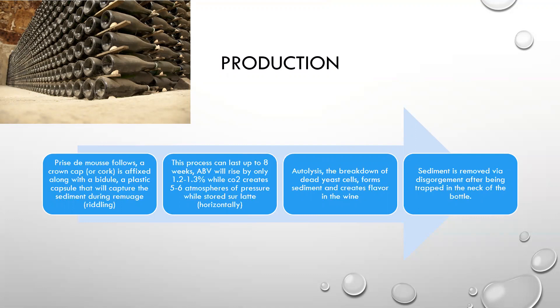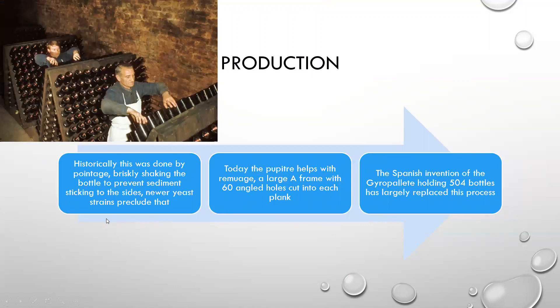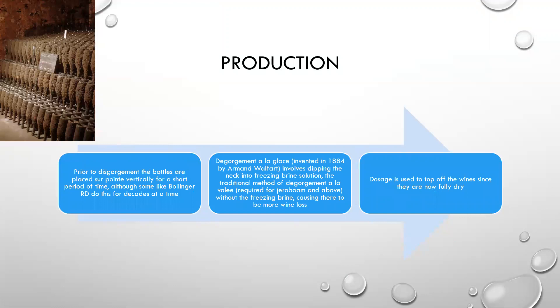Autolysis occurs, which is the breakdown of dead yeast cells, and it forms sediment and creates flavor in the wine. That sediment is removed via disgorgement after being trapped in the neck of the bottle. It's historically done by pointage, briskly shaking the bottle to prevent the sediment sticking to the sides, though newer yeast strains kind of preclude that today. Here's an example of a remuage sur pupitre — a large A-frame with sixty angled holes cut into each plank — where these guys are coming by and briskly shaking them individually by hand. Today, there's a Spanish invention called the gyropalette, which holds approximately 504 bottles and does it mechanically.